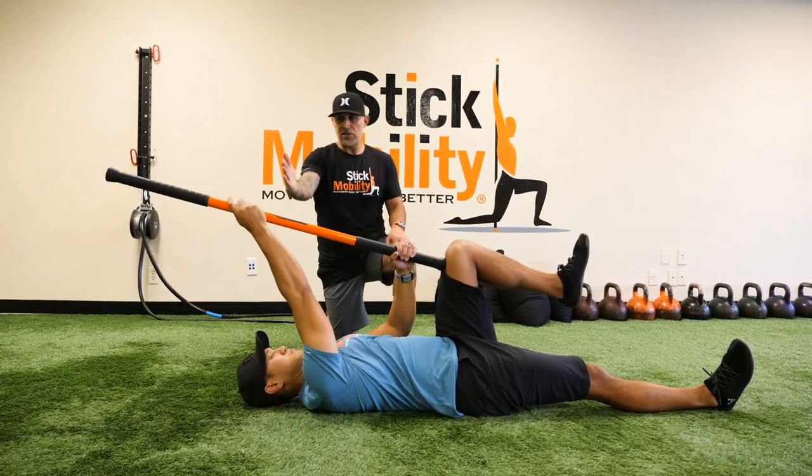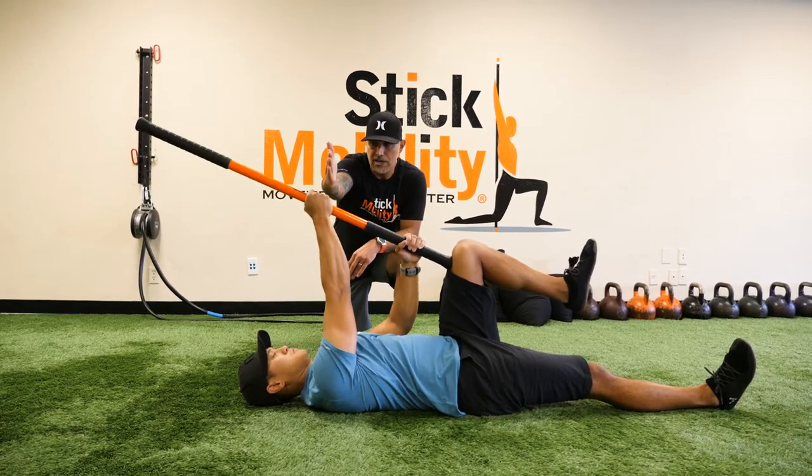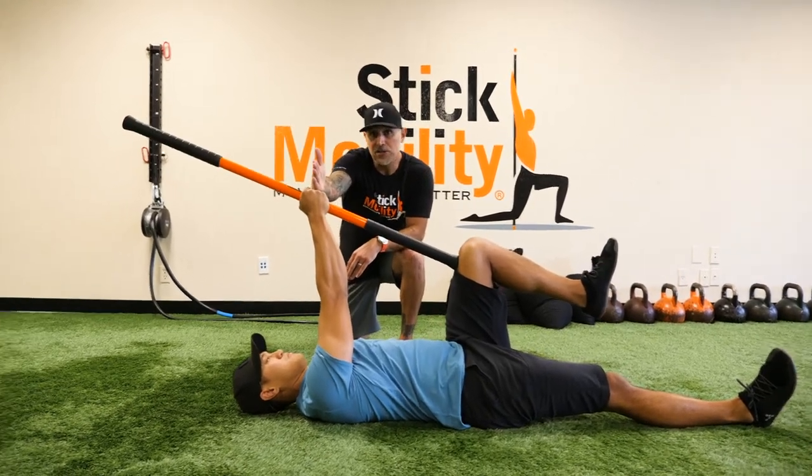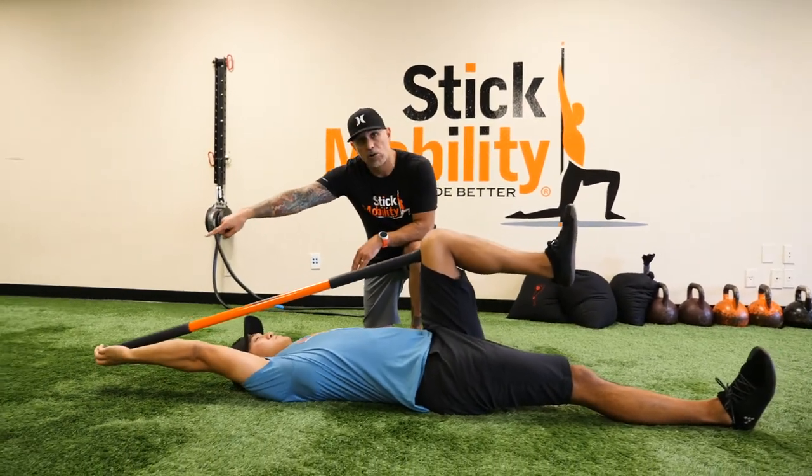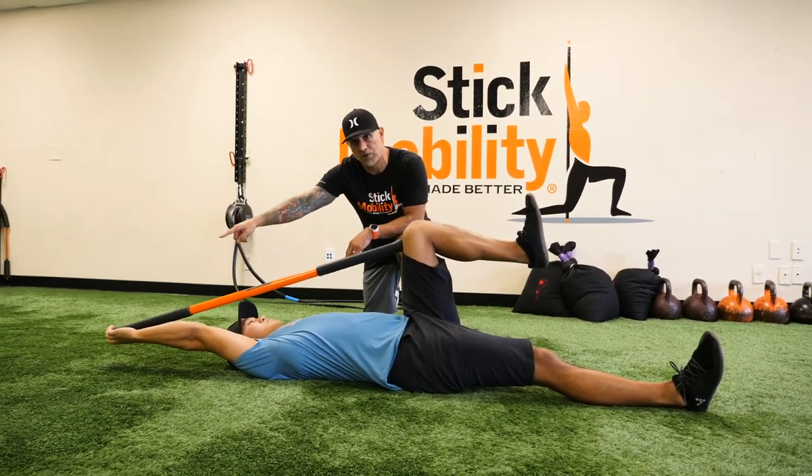Now here's where you can start. If you're a beginner, you might look at starting more closer to 90 degrees, and then as you progress and get better at the movement, you could work all the way out. Longer lever — much harder, much more difficult.